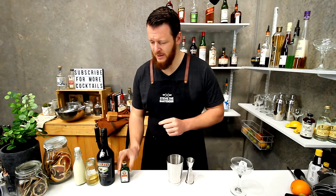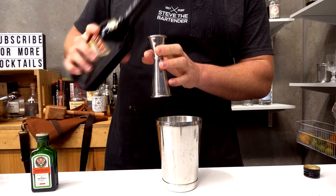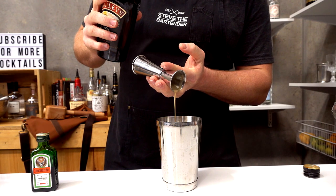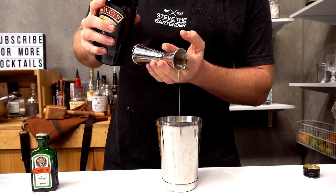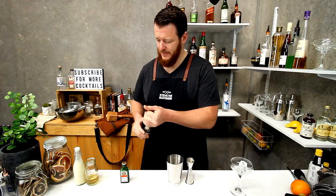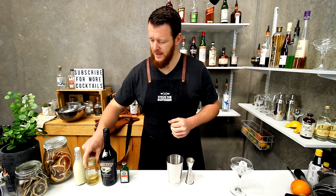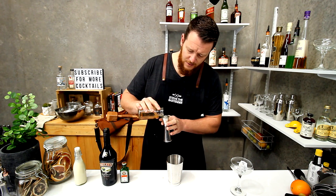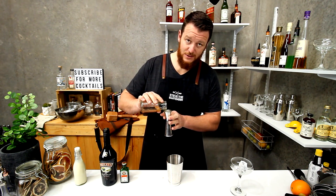So Jägermeister and Baileys Irish Cream — same thing, 22.5 mils each. Of course you can always up it to a full shot if you like. And I've got butterscotch schnapps. I didn't have a bottle so I had to steal some off someone.